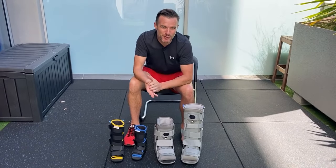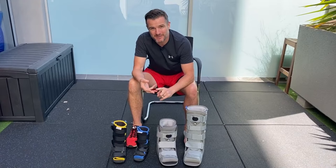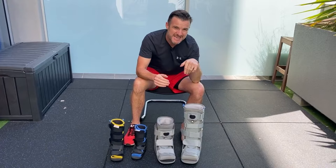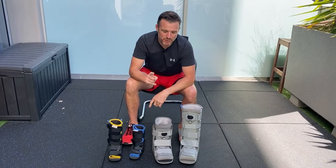For those of you who are about to go in a walker boot, or you're already in a walker boot — maybe you've had a fracture, surgery, an achilles rupture or repair — this video is for you. We're going to go through the range of boots, how to put one on, how to get it tight and snug, what's inside the boot, and how to walk properly with it.